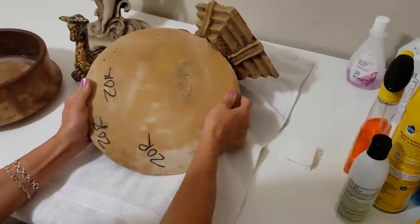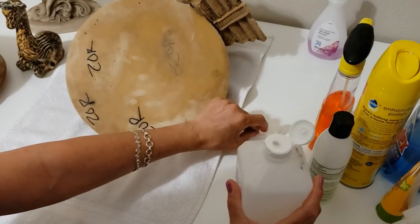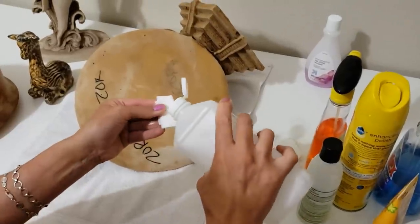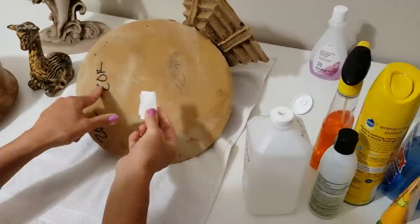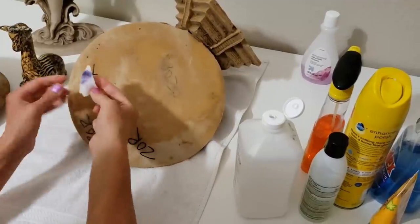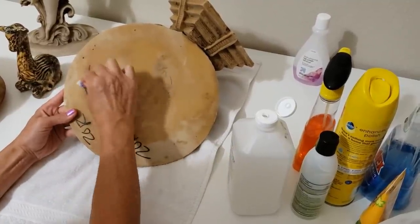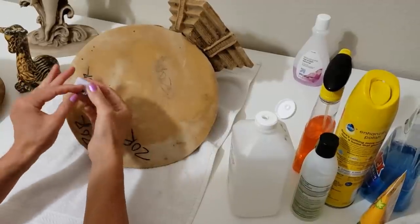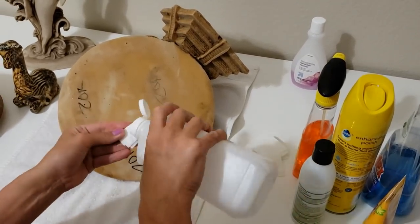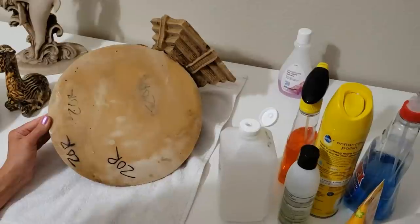Just for demonstration purposes, let's try straight 70% alcohol. I'll use two pieces of paper towel for this - soak the paper towel and let's try a different area. I'm going to unfold it and use the other side so I don't redistribute the marker.